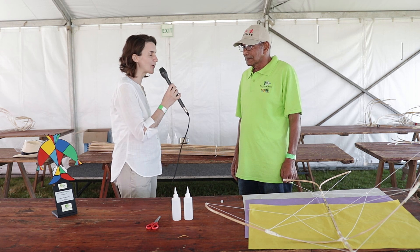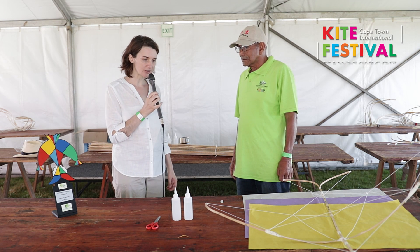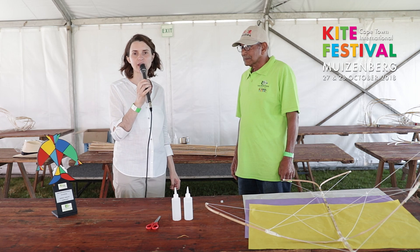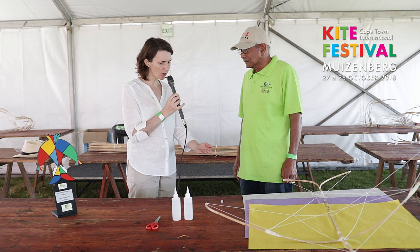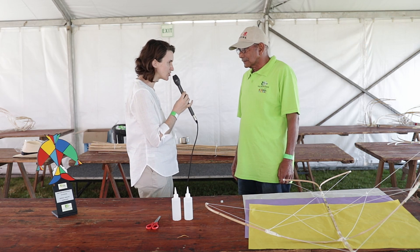We are here with Ibrahim Sambu and he is going to tell us about the Swalki, a heritage kite. Uncle Ibrahim, what is a Swalki and why is it a heritage kite?